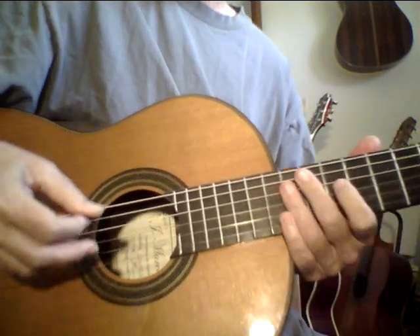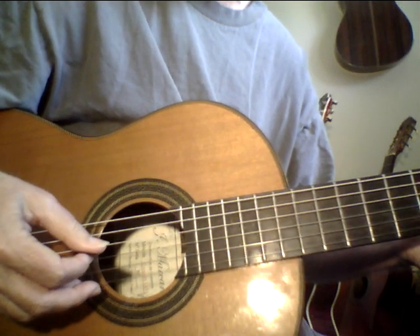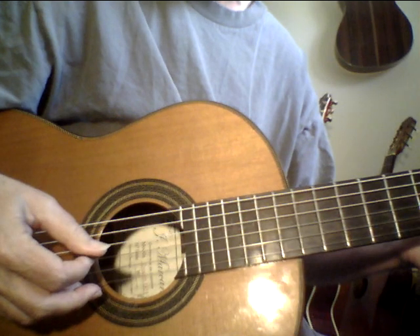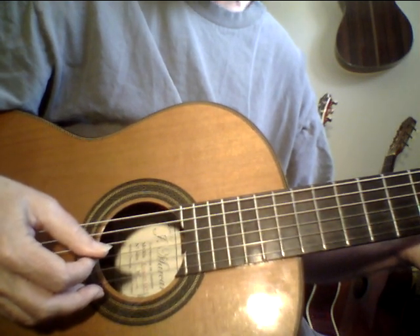When I warm up, I purposely try to not play fast even though my right hand kind of wants to play fast. It's kind of like having a strong dog on a leash — it keeps pulling, and you kind of hold it back. And then when it goes, it just explodes.